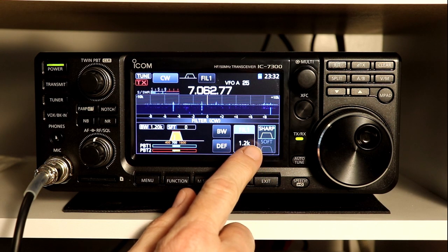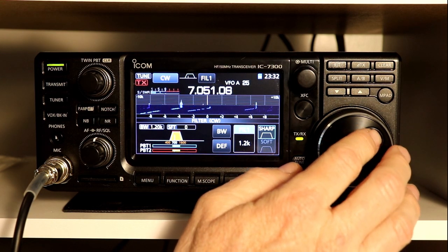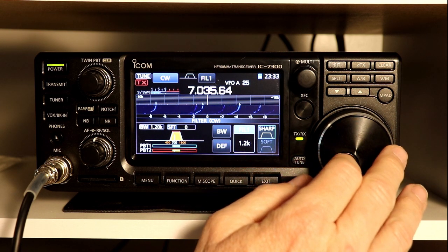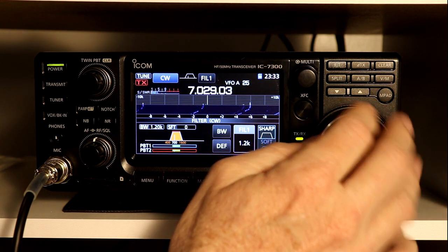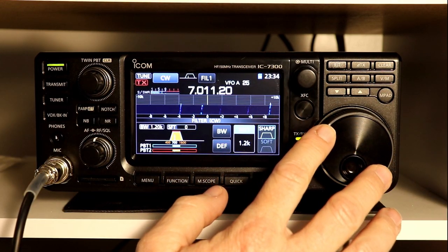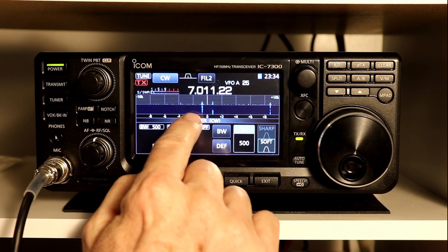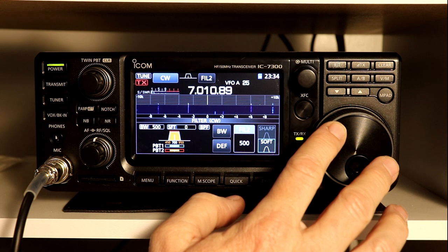Filter 1 in CW is a default bandwidth of 1.2 kHz. I can find a couple of signals that are kind of close. If I go to the next narrower one, which is only 500 Hz, you notice you were hearing a signal a moment ago and you don't hear it at all now. I can tune it a little closer and hopefully hear it. So the bands are a little difficult tonight for finding signals close together.